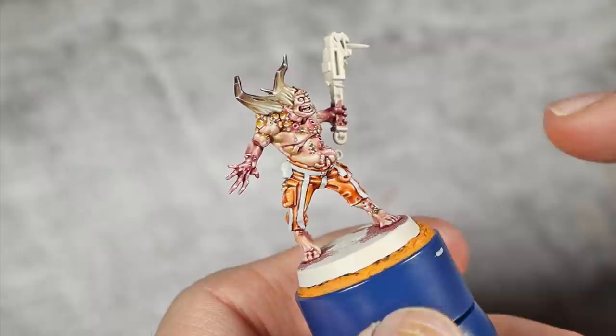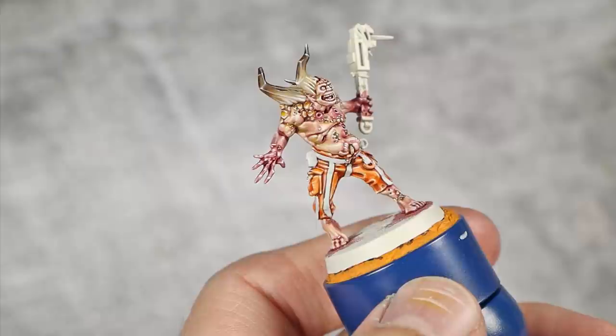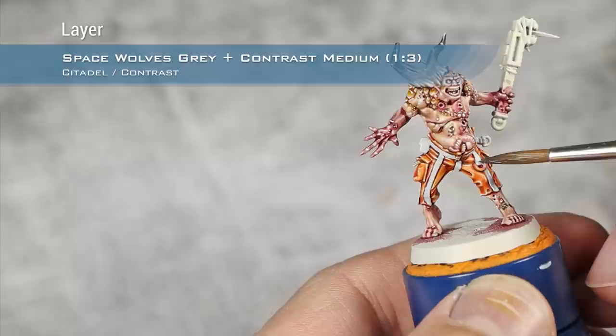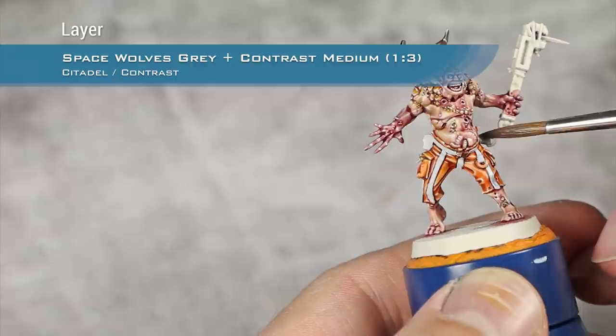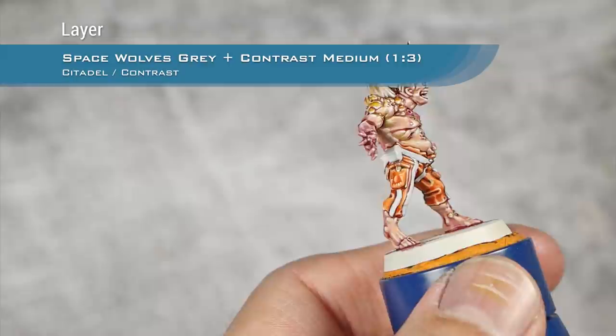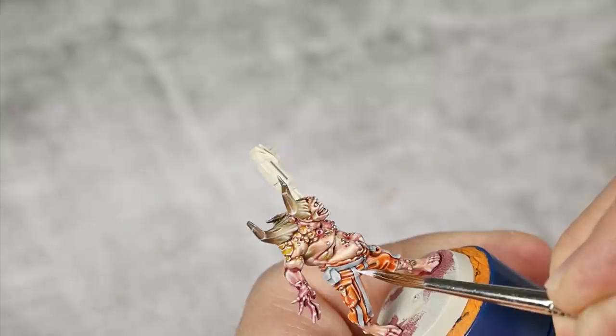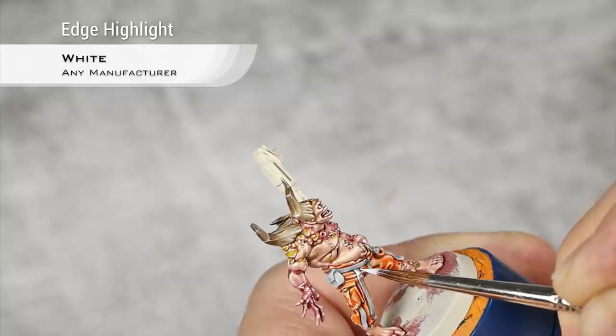With the maggots and bones 100% finished, I'm painting the white stripes on his pants. I layer them with a mix of 1 part Space Wolves Grey and 3 parts Contrast Medium, then highlight all the white stripes using pure white, picking up raised folds and all the edges.